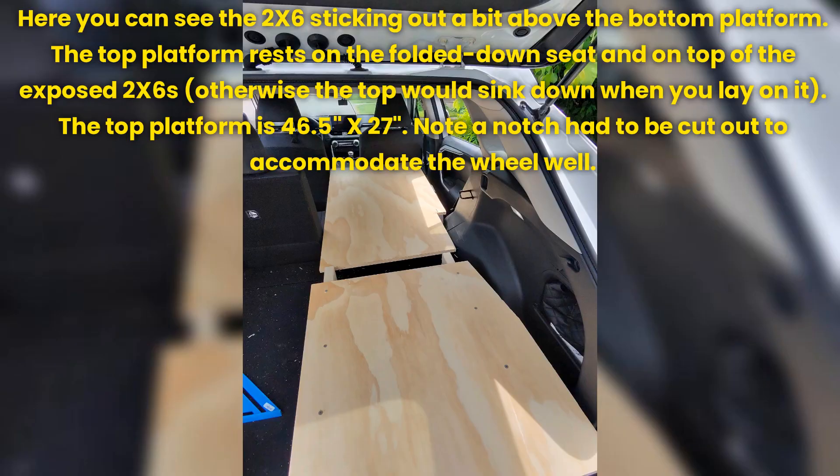Here you can see the 2x6 sticking out a bit above the bottom platform. The top platform rests on the folded down seat and on top of the exposed 2x6s — otherwise the top would sink down when you lay on it.